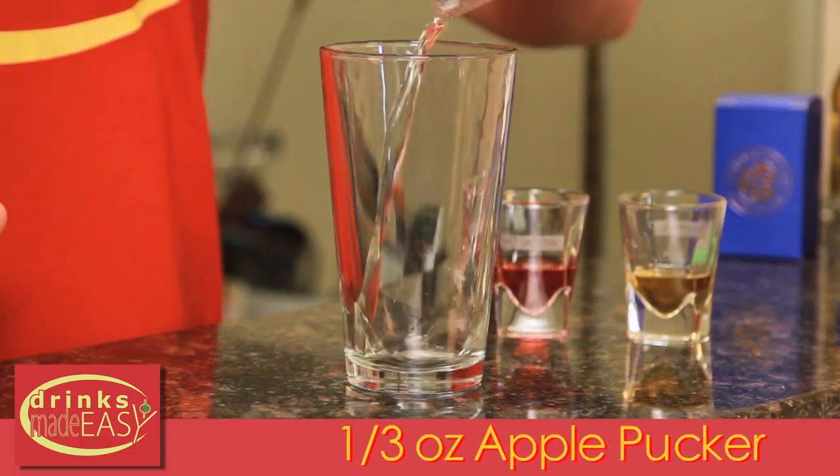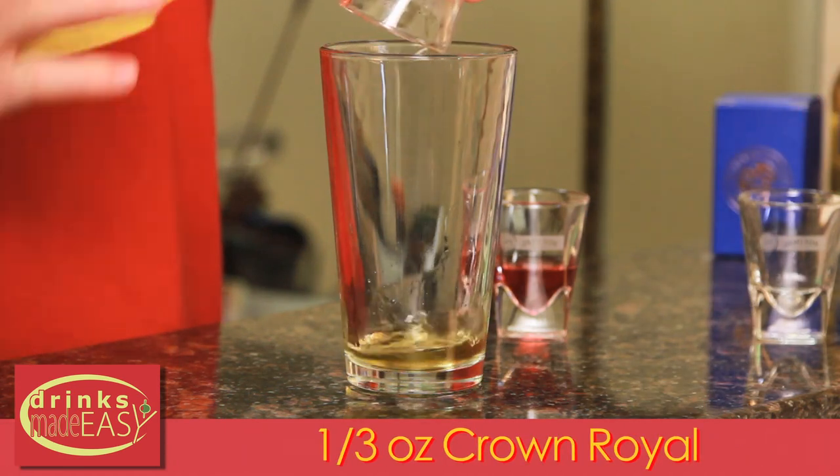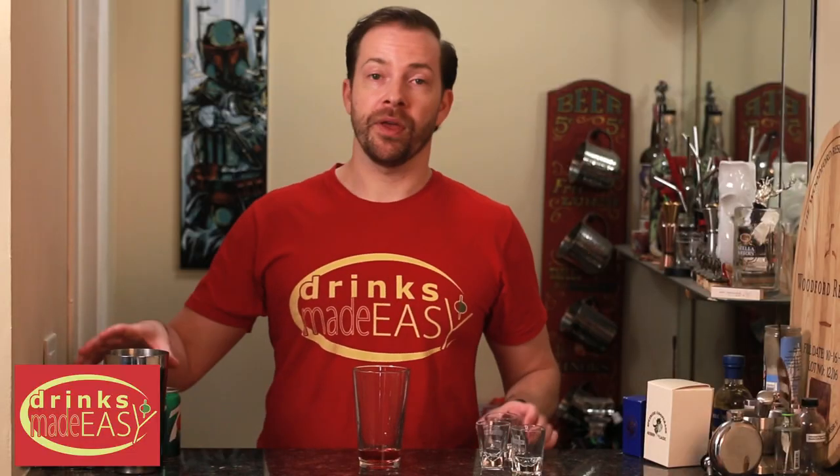To build your Washington Apple Shot, you'll start with one-third of an ounce of Apple Pucker, a third of an ounce of Crown Royal — just standard Crown — and a third of an ounce of Cranberry Juice. Cap that off into a shaker tin full of ice and give it a quick shake.